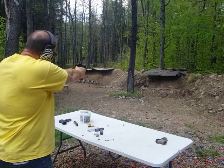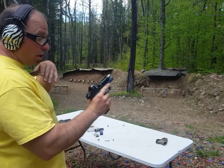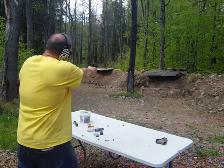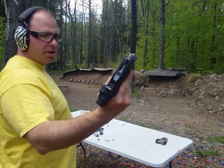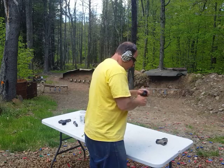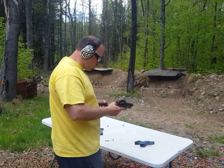Alright, here we go. The slide does not come back far enough to pick up the next round, and sometimes it just doesn't eject at all. Let's manually put that in the chamber. Same deal — didn't come far back enough. I did polish the feed ramps, trying to get them as smooth as I can. I even polished the top of the barrel, trying to get it as smooth as possible.